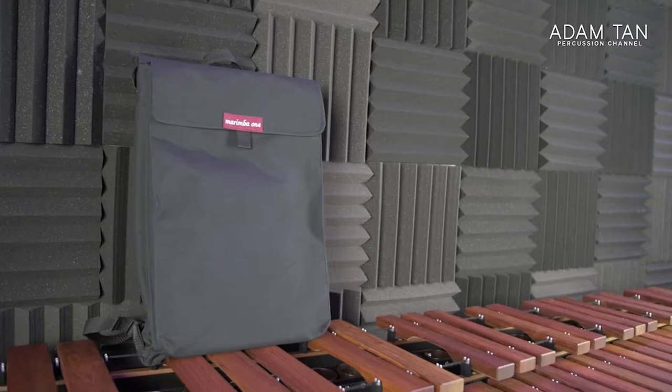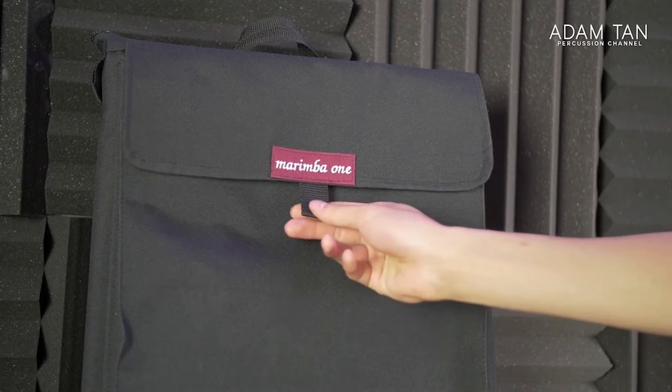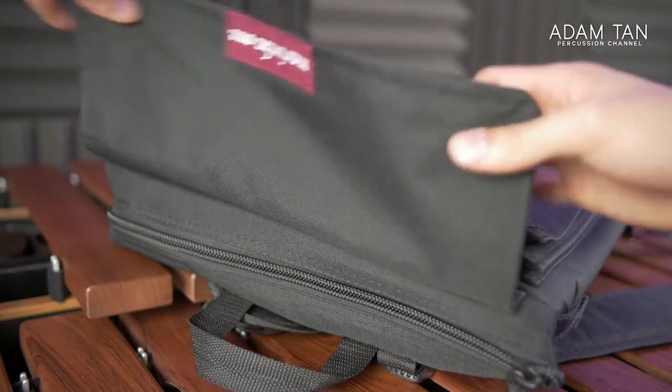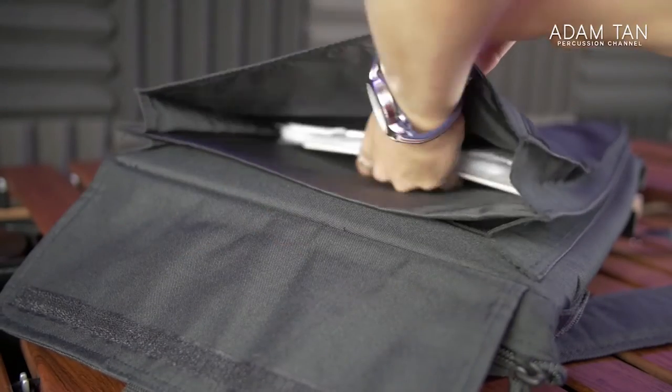But this bag is different. When I received the Marimba One mallet bag I realized it's pretty different from your average foldy bag. Looking at the shape, it's quite big — the size of a backpack — and most people who want a stick bag that works like a backpack will really like this. On the front you've got the Marimba One logo and a velcro flap, and underneath it are two document pockets they call cassette pockets.